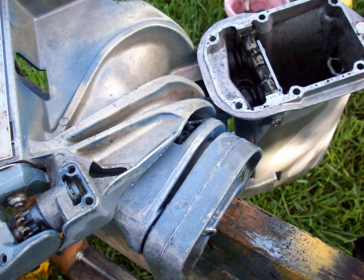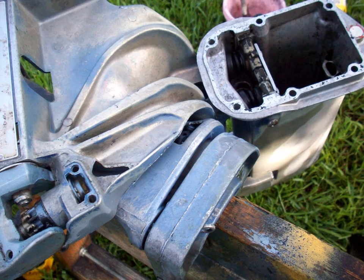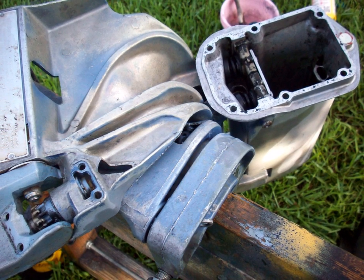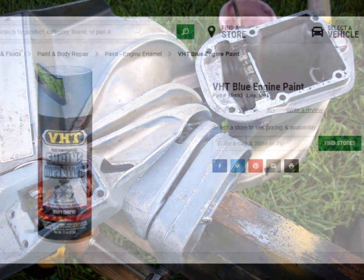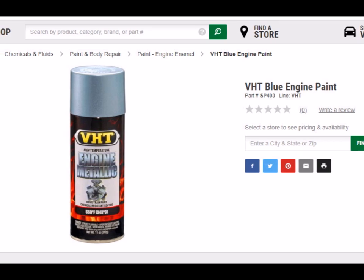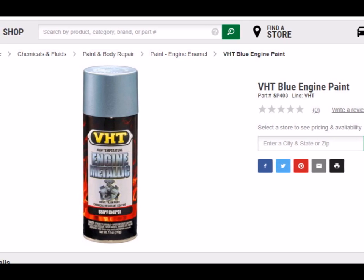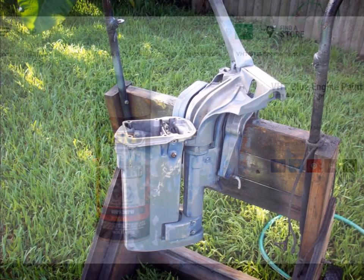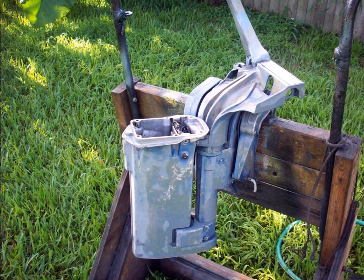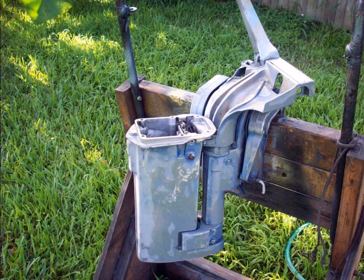People ask me all the time where I get the paint I'm using. I kind of stumbled onto it one day when I was at O'Reilly's Auto Parts. Here's the paint - it's VHT. I think this is actually a drivetrain paint.